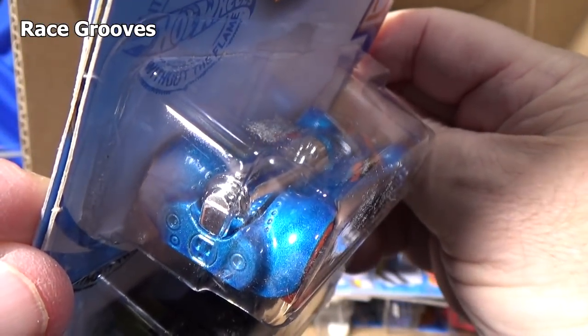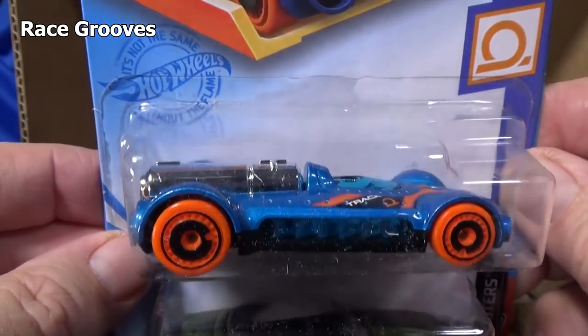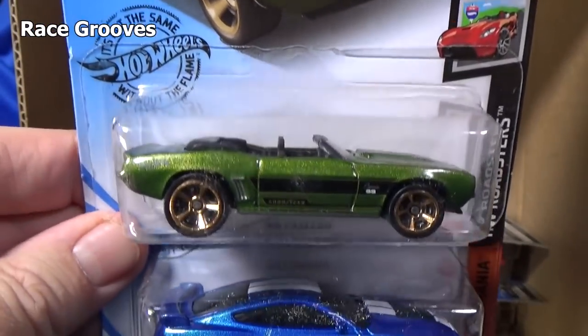I think it had five-pack releases, but as far as singles it kind of disappeared. Reminds me of Ballistic — low profile, kind of wide. What do you think? Does it look like Ballistic? Or are you a newer collector?